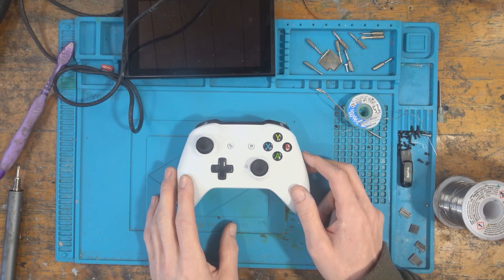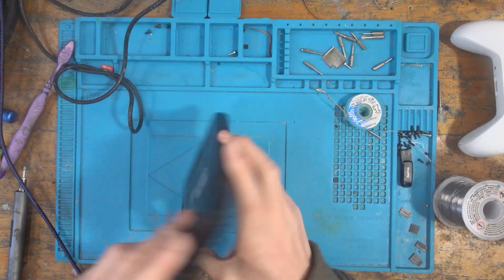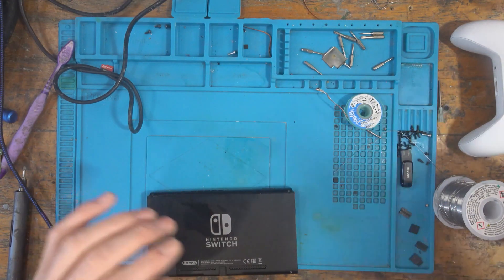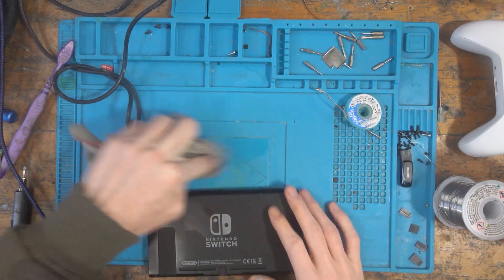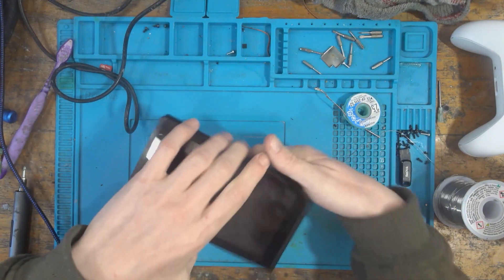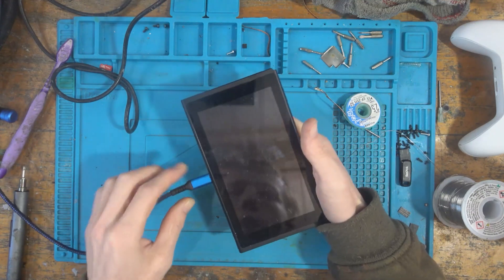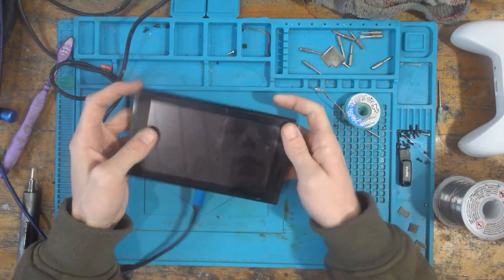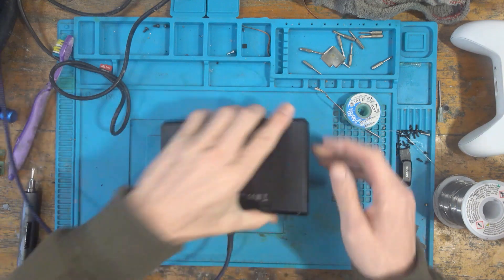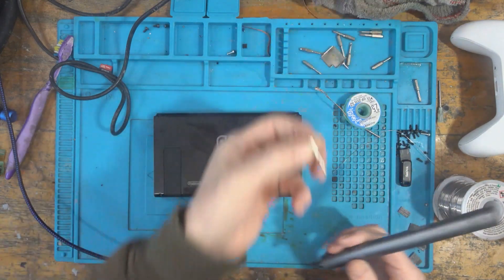Next up is the Nintendo Switch — apparently it has no power. Hopefully it'll be a relatively straightforward job. Nintendo Switches with no power are generally straightforward but can be tricky depending on what's going on inside — whether it's water damaged or just a simple IC that's blown, which is usually the case. I'll plug in a charger to see if anything happens — nothing, so I'll leave it plugged in while I disassemble it.